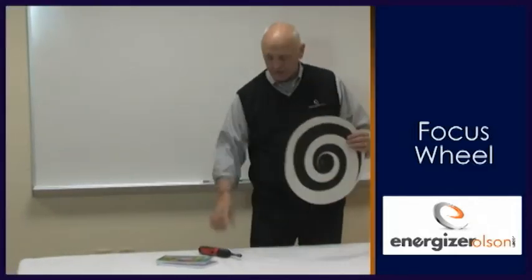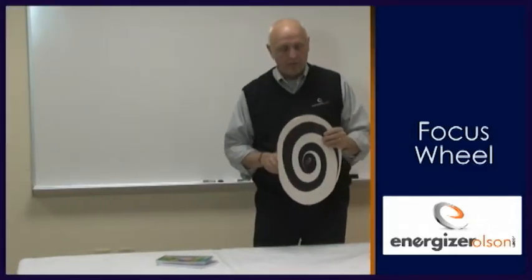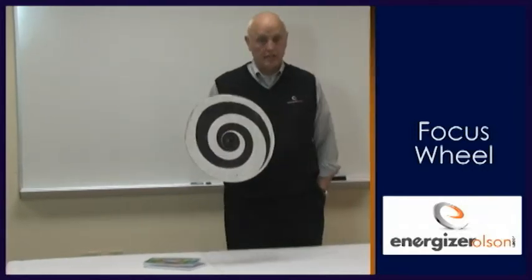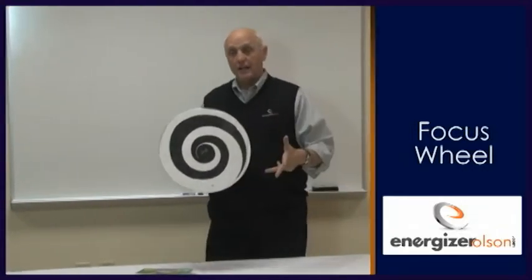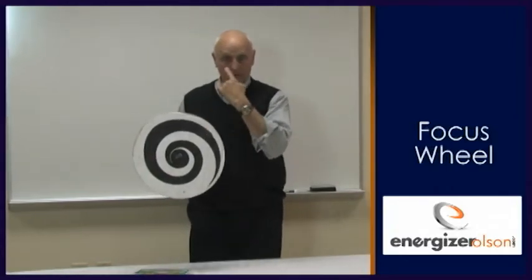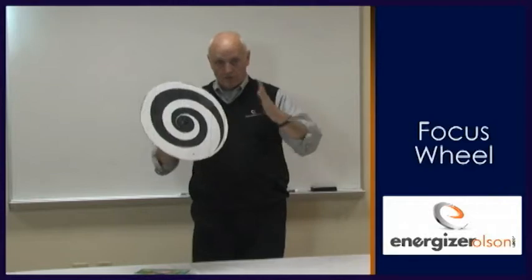What's going to happen is I'm going to start this spinning. I'm not hypnotizing you like this. You need to stare at the center for 30 seconds. The last five seconds I count down — five, four, three, two, one. When I get to one, you look at my nose instead of that. And if you focus, my head will get really big.